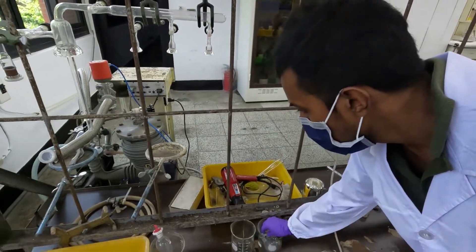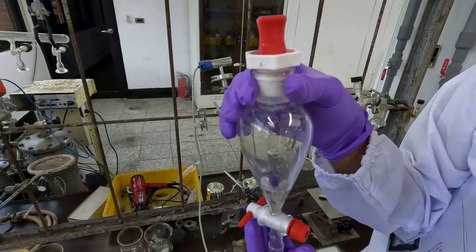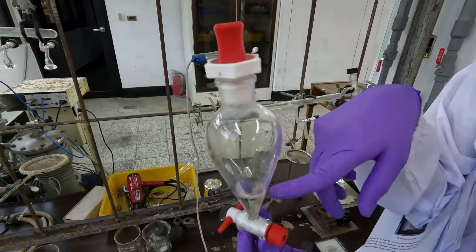After that, you have to measure 5 ml of sulfuric acid into a dispensing funnel. You can see it here.